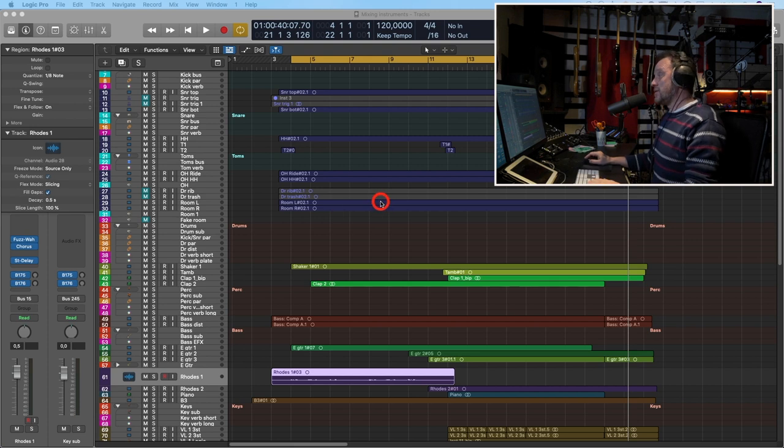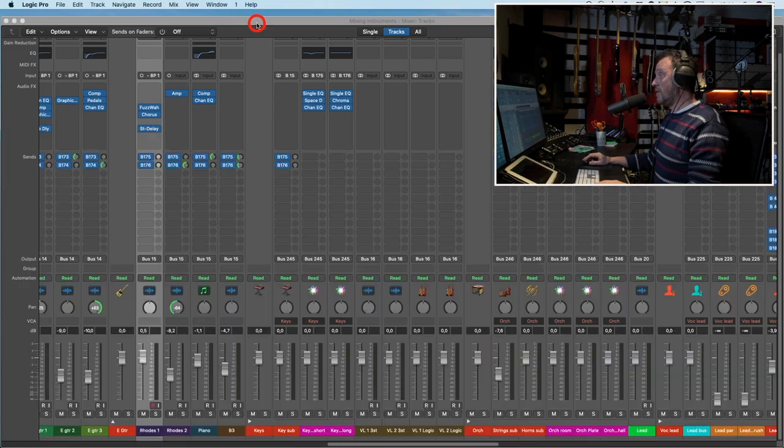So as you can see, I'm a session set up as usual. I have made a loop so we can listen throughout the song. And let's listen to where we are at the moment.